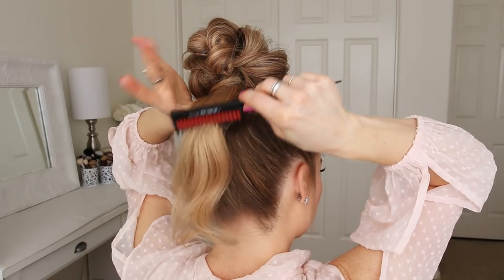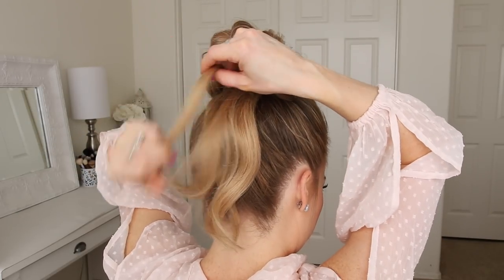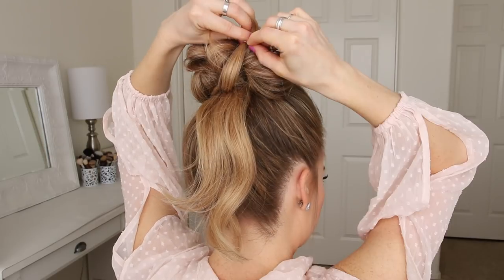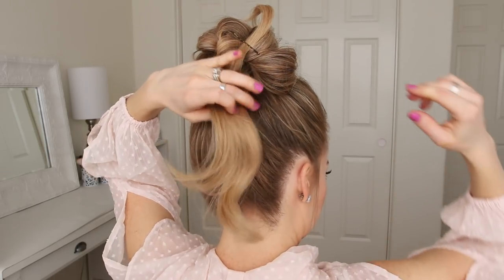Now, with the ends left sticking out, I'm going to divide out a small piece from the middle of the section and clip this out of the way. Then I'm going to tie the rest of the section together with a clear elastic band.